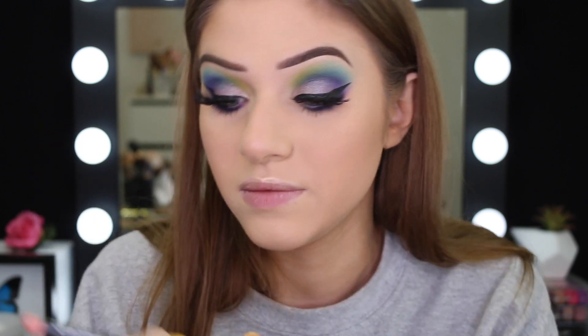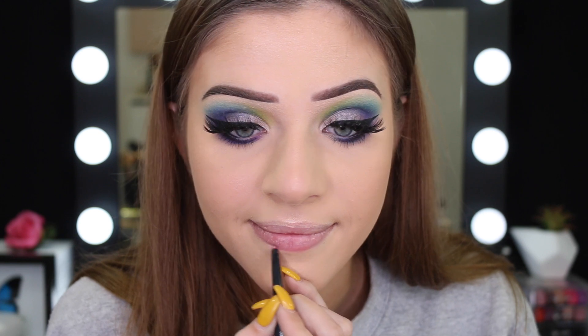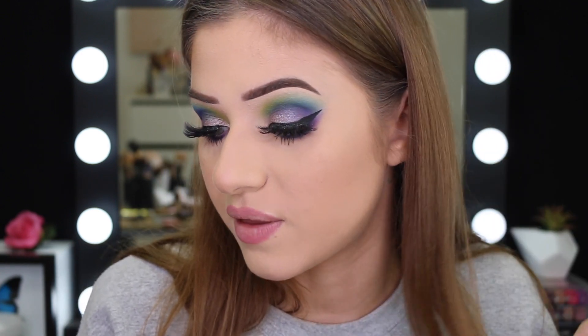For lips, I've got the Maybelline Colour Sensational Lip Liner in the colour Dusty Rose. On top of that I want to put the Australis Girlboss Velvet Lip Cream in the colour Harmony. I did use this yesterday when I filmed, but it's so beautiful I have to use it again — and it smells awesome. Some people don't like the smell, but I really like the smell of this.